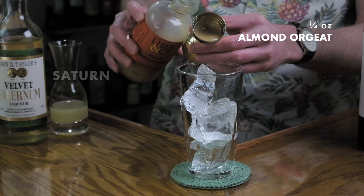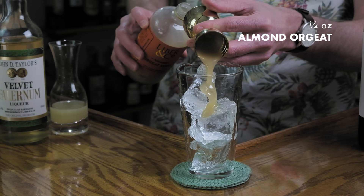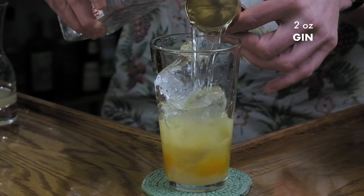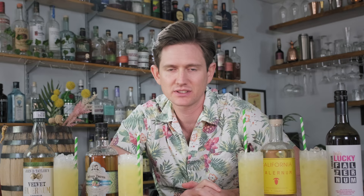For the second cocktail we're going to make the classic Saturn. Into your shaker add a quarter ounce of almond orange syrup, half an ounce of passion fruit syrup, a quarter ounce of Falernum, three quarters ounce of fresh lemon juice, and two ounces of gin. Shake it all up and strain over crushed ice into a highball glass — add a straw for this one. All right, we're going to taste through these Saturns and see which one we like, going in the same order starting with Velvet Falernum.